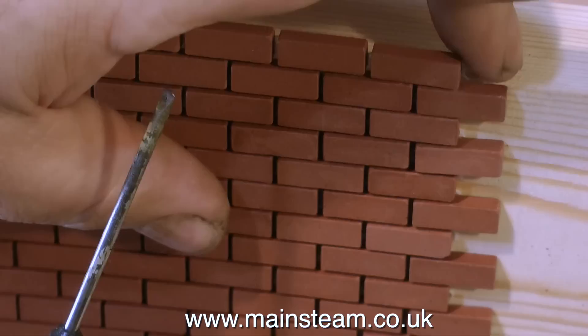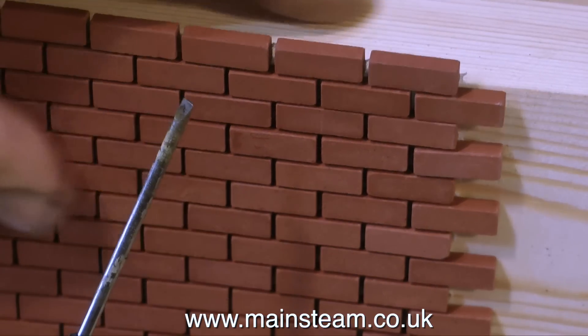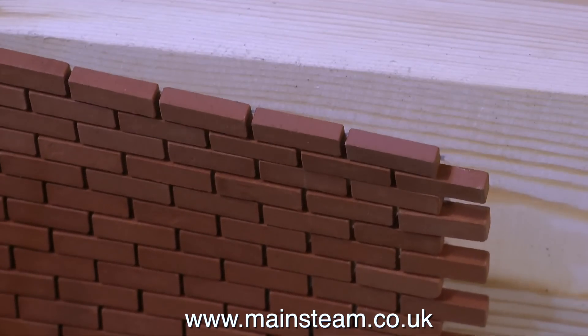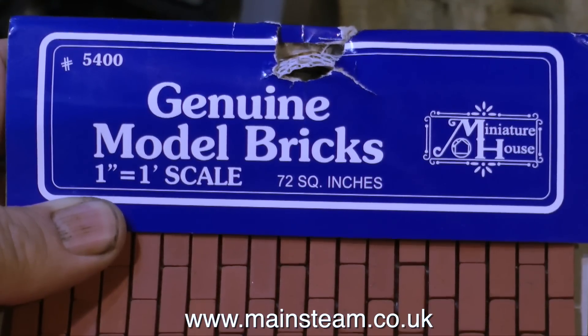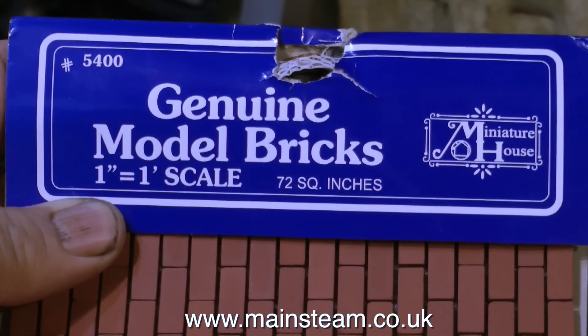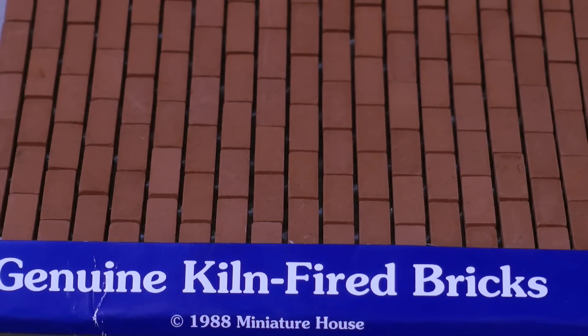In this clip I'm looking at the geometry and how it works out. The base is 5½ inches deep, and if I remove one course of these bricks, that leaves me with a brick height of 5½ inches, which is pretty good really. As it says on the pack, these are genuine model bricks in 1 inch equals 1 foot scale. They're very convenient and easy to fit — you just stick the whole sheet to the side of your piece of wood.